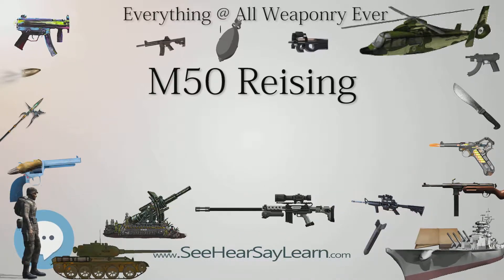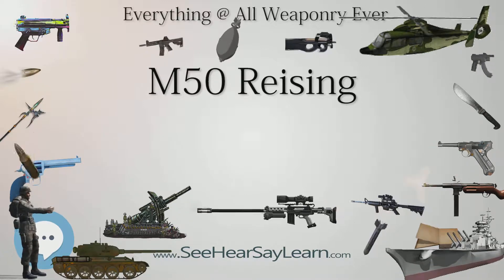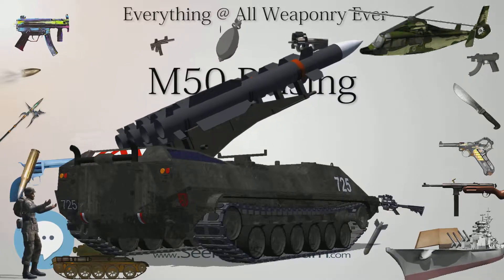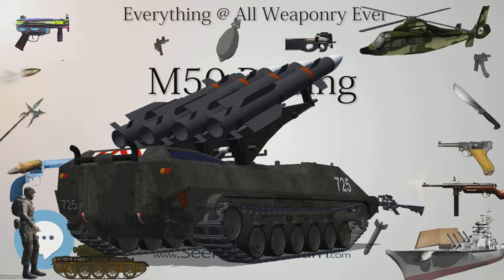At those rates, the 20-round magazine could be emptied in less than two seconds. In 1941, the Reising was priced at approximately $50 per weapon, as opposed to $225 for the standard military-issue Thompson submachine gun.